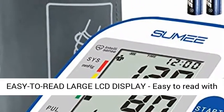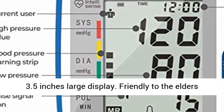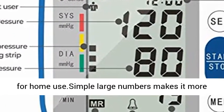Easy to read large LCD display with a 3.5 inch screen. Simple large numbers make it clearly readable, making it friendly to the elderly for home use.